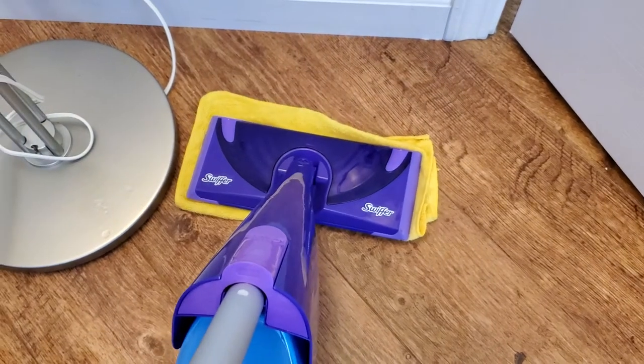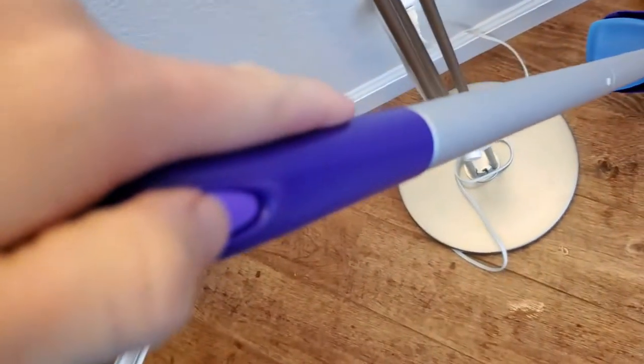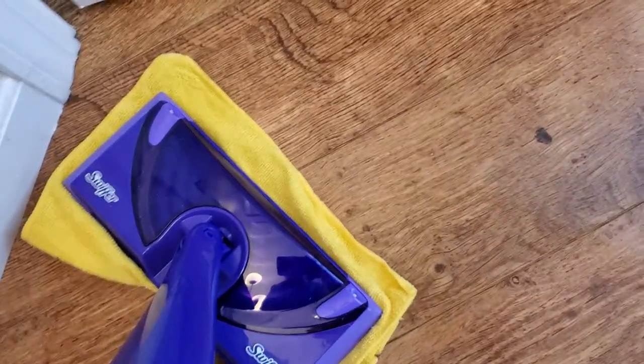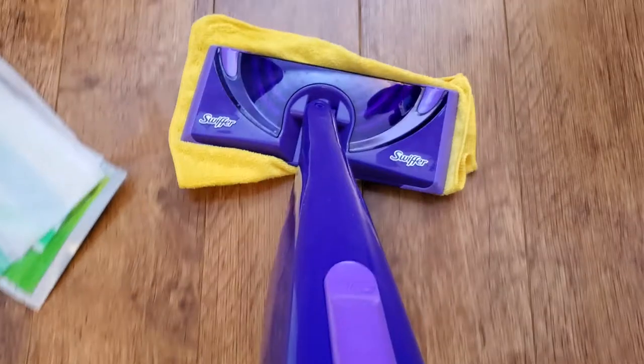Using the handle up here, I can press this and it'll spray some water out in front, and then I can use that to clean the floor really easily. I'm doing it all with this microfiber cloth.